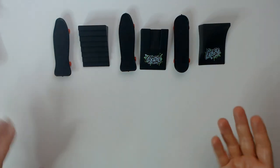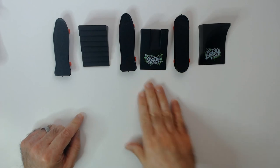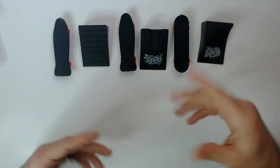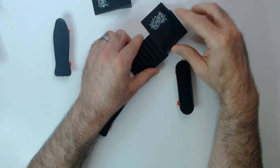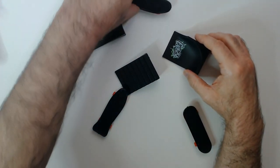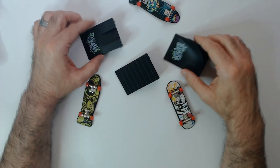These are at Dollar Tree for $1.25. You get a ramp and a skateboard, or an accessory — they're all kind of ramps though. So you can make a skate park. These stairs are very small; they probably don't really connect in any way. I guess you just spread them out like so.